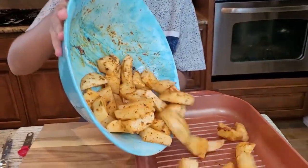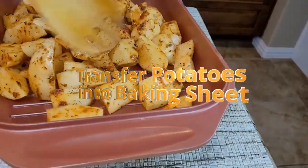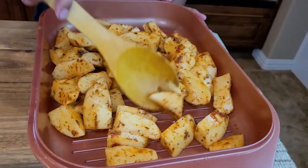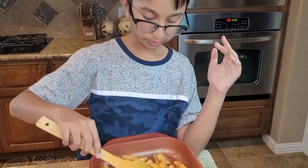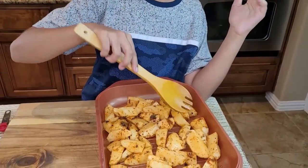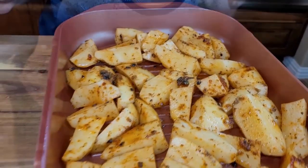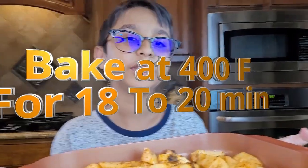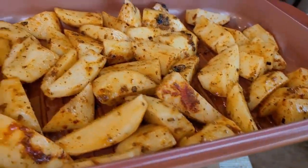Now I'm going to transfer the potatoes into the baking tray — just dump it in. I'm setting the potatoes in one layer so they can cook evenly. Now it's time to bake the potatoes at 400 degrees Fahrenheit for about 18 to 20 minutes.